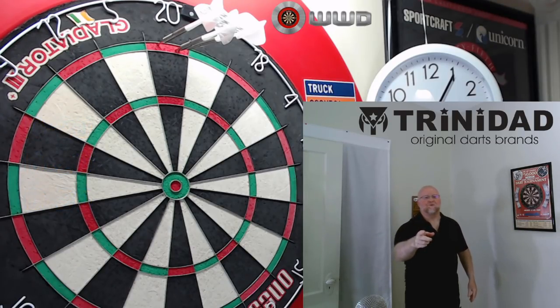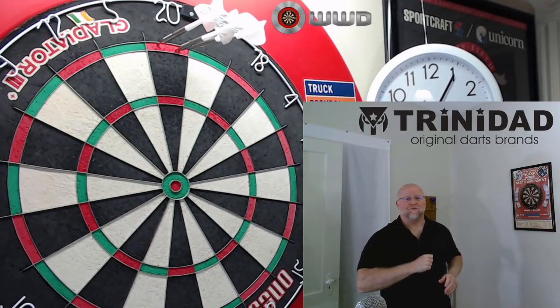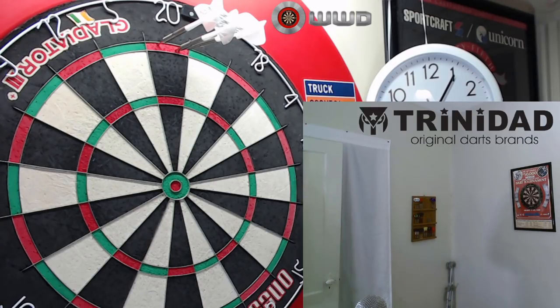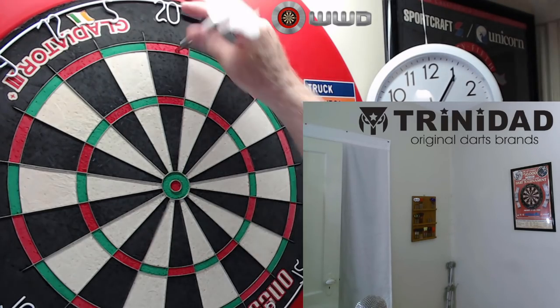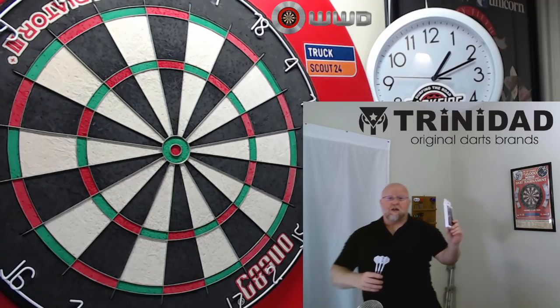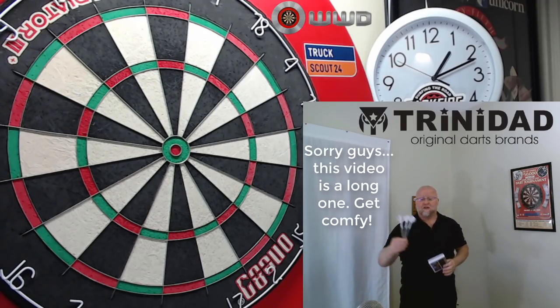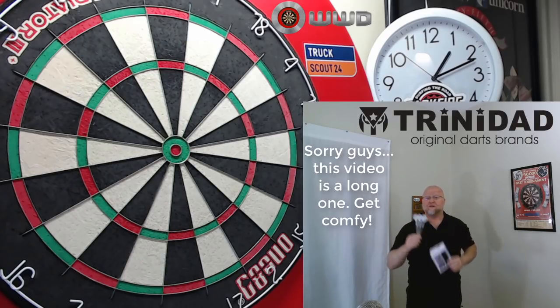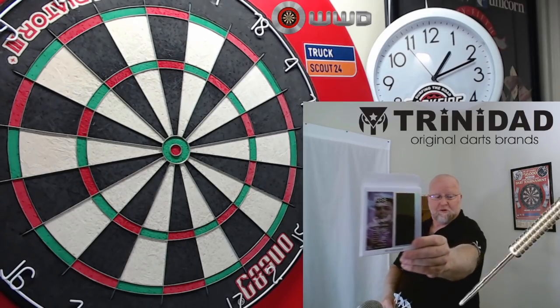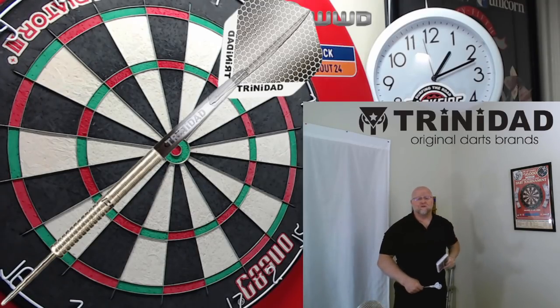You know I had to start up with three double 20s. The Trinidad Jose de Sousa darts review starts right now. Hey, what's up guys, RollBot here. We have an amazing video for you today and I'm really excited to share these things with you. In today's video, we're going to be taking a close-up look at the Trinidad Jose de Sousa Type 2 darts.